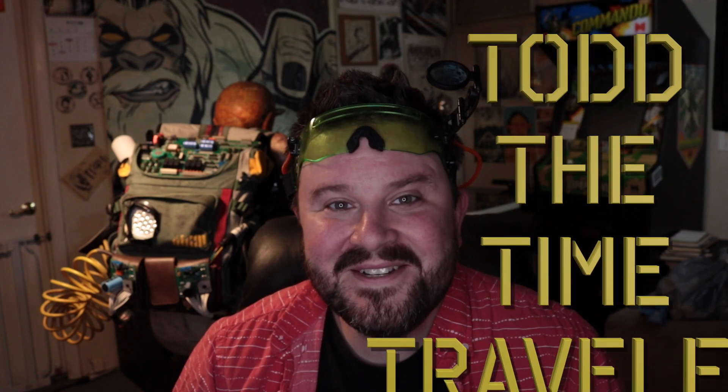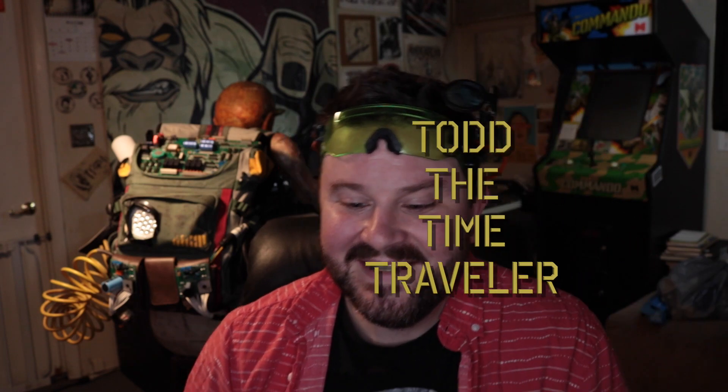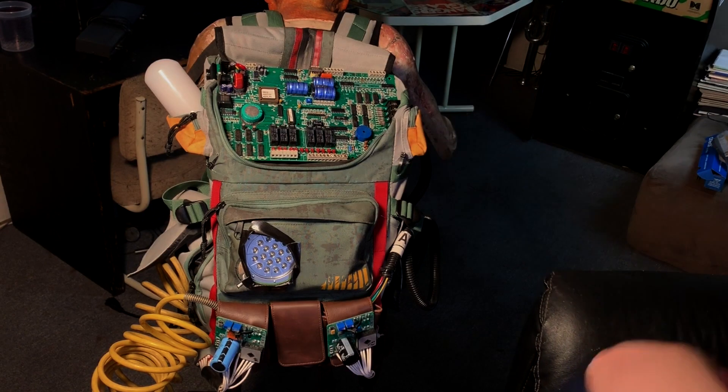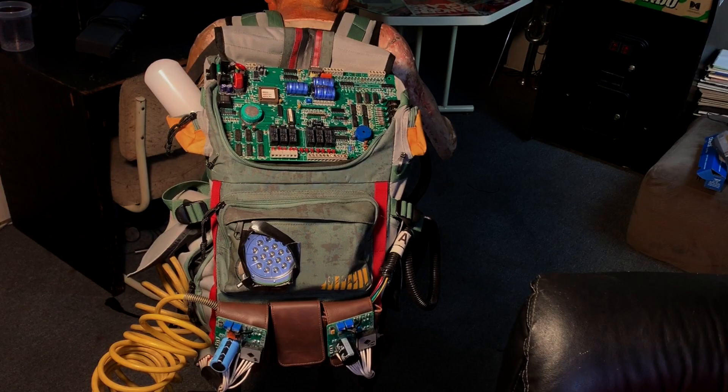Hello YouTube! Todd the Time Traveler here. Hope you're all doing swell. If you've been working along with me for the past year or so, then you should be about this far along with your time travel packs. Today's a big day because we're gonna give these babies a whirl. Are you ready to travel through time? I know I am.